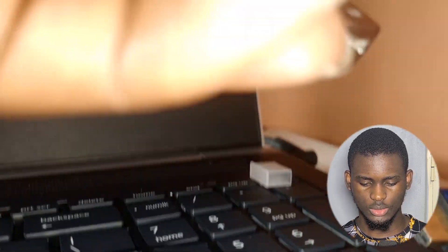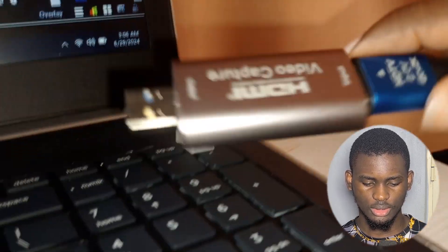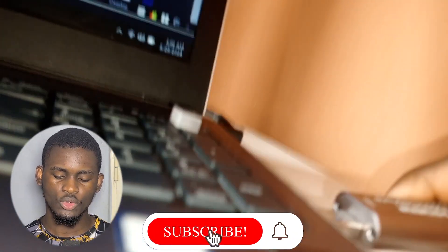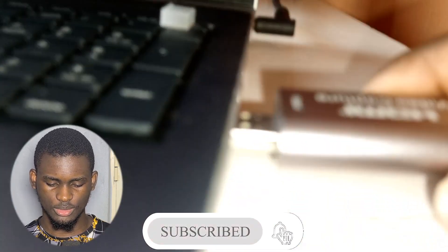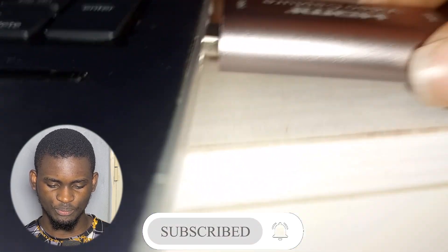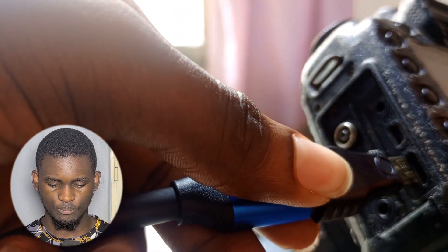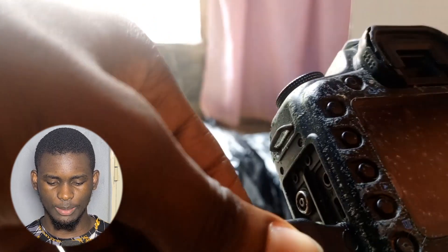The other end of the HDMI cable connects to the capture card, which connects to the computer system — first step done. Then we connected the other end of the HDMI, via the mini connector, to the camera.